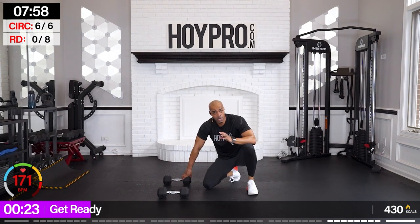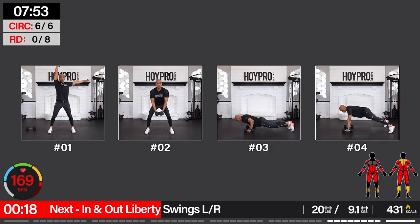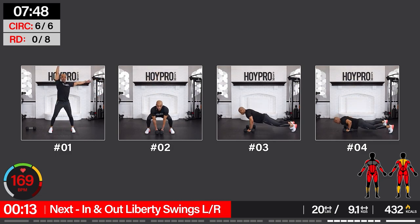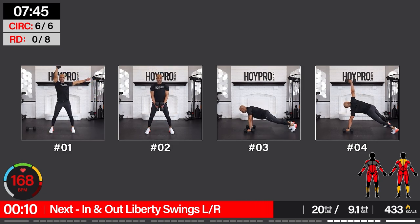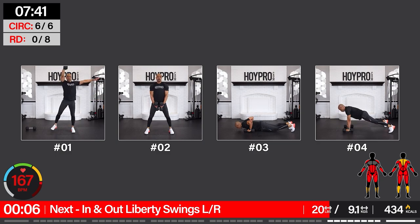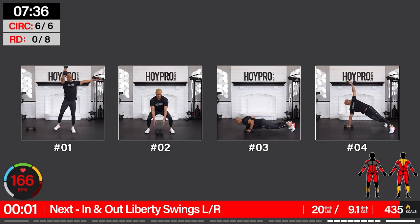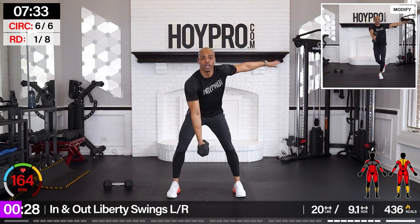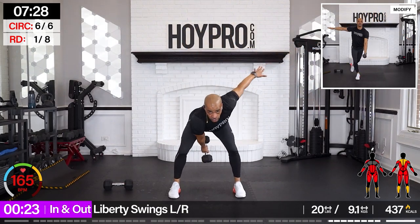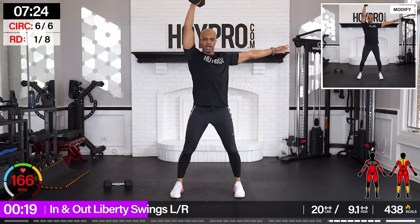We're going to our final circuit — bring it with the best you can. Lighten the weights if needed, we're going to push through. Woo! Come on, family — this is where we show what we're made of. In and out liberty swings — left arm first. Let's go. Through the legs. Curtsy. In down. Hinge. Final circuit — last complex.